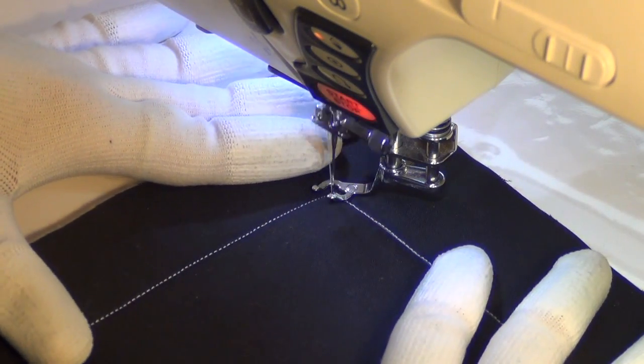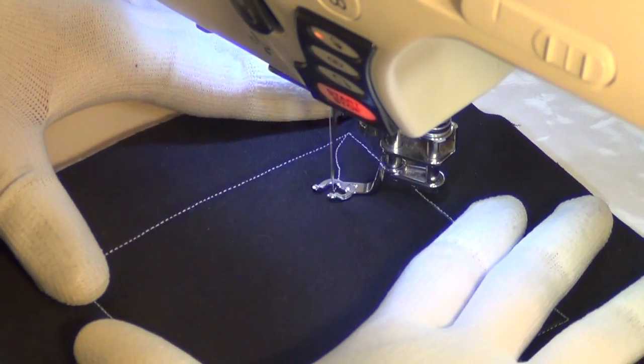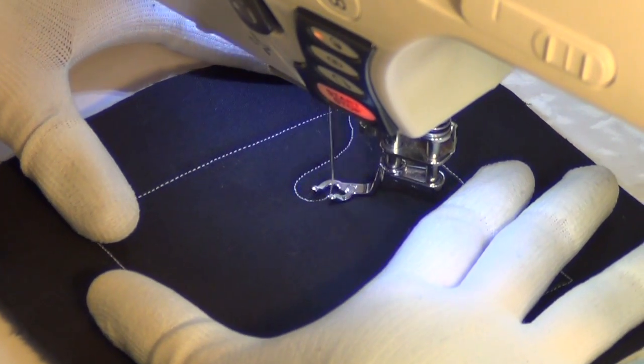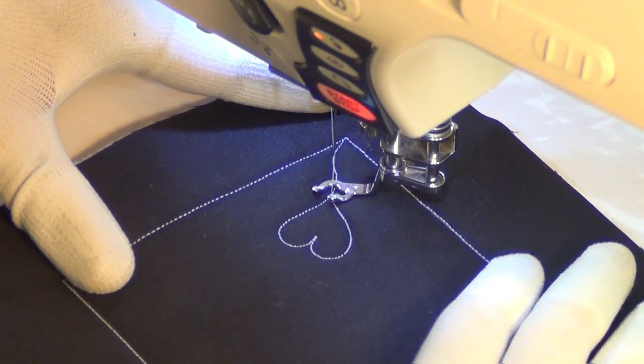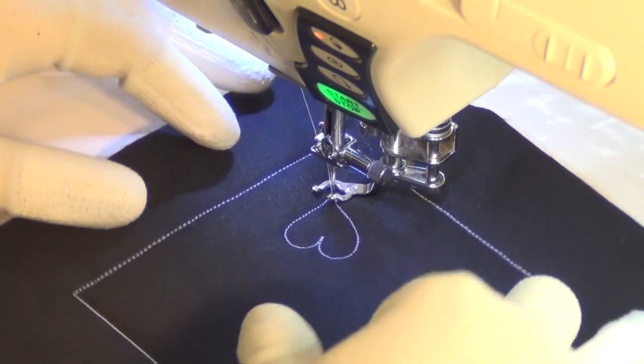To get started, I'm going to stitch basically just a wiggly line. And now I'm going to flow around and into a heart. So I come up with those kind of heart pumps, and then come back to create kind of a little wiggly line with a heart on the end — kind of like a balloon.